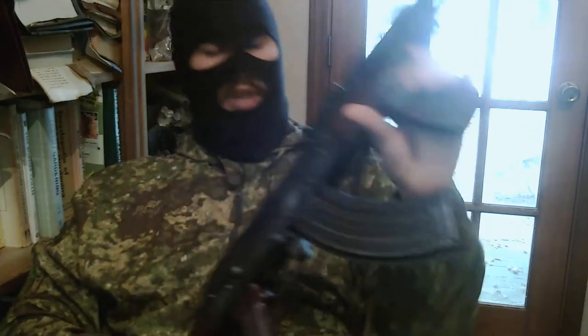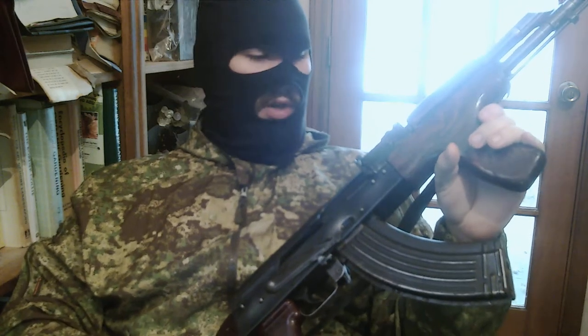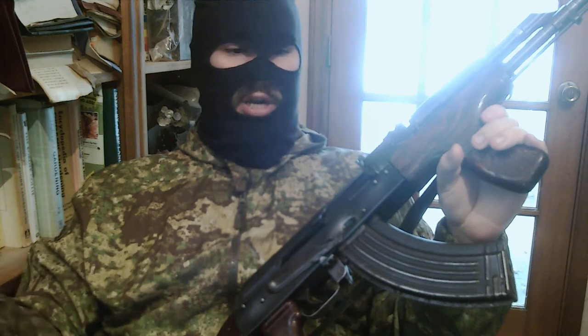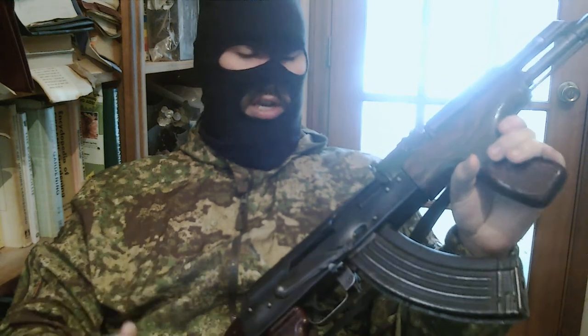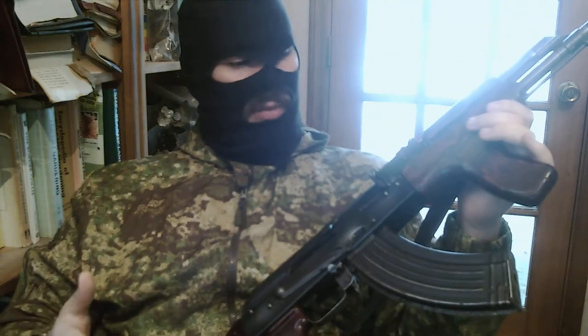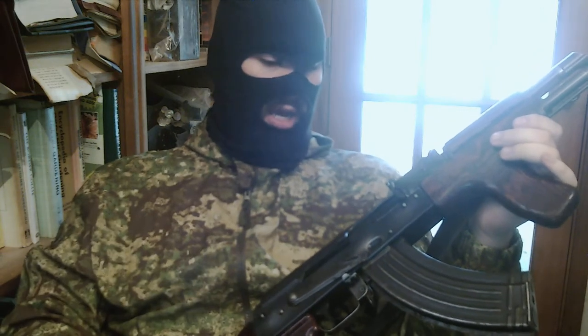Back in the 60s, Russia basically told the entire Soviet bloc: you're using our stuff, make your own thing that uses 7.62. So the Romanians came out with this. They originally copied the Type 3, but eventually came out with the AKM variants.